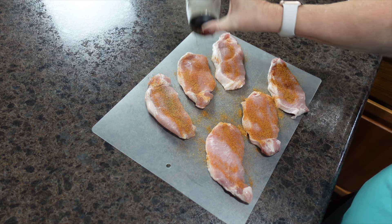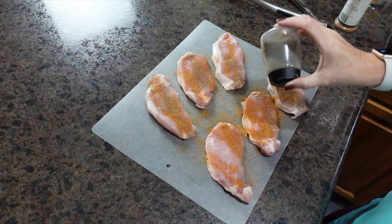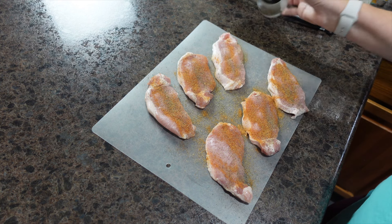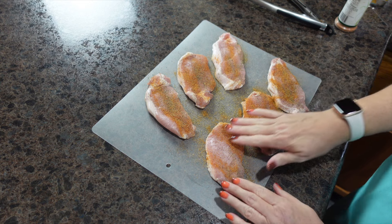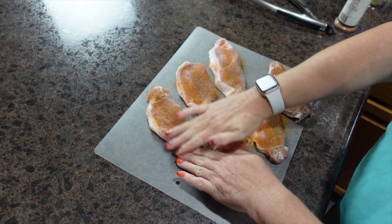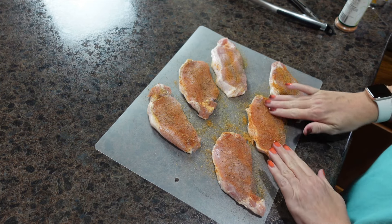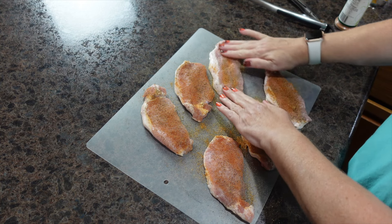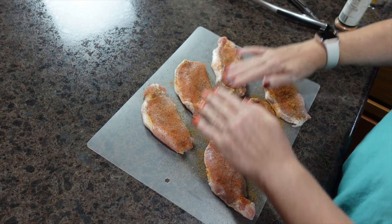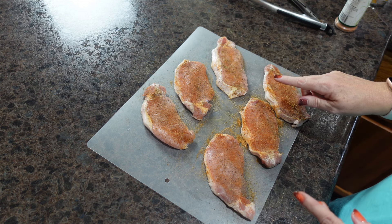I add some black pepper. These are thin boneless pork chops, so they won't take but a minute on the grill. It's been pouring down rain most of the day here — that's spring in Indiana. Now I'm just getting that seasoning all over our chops, then I'll flip and do the exact same thing on the other side.